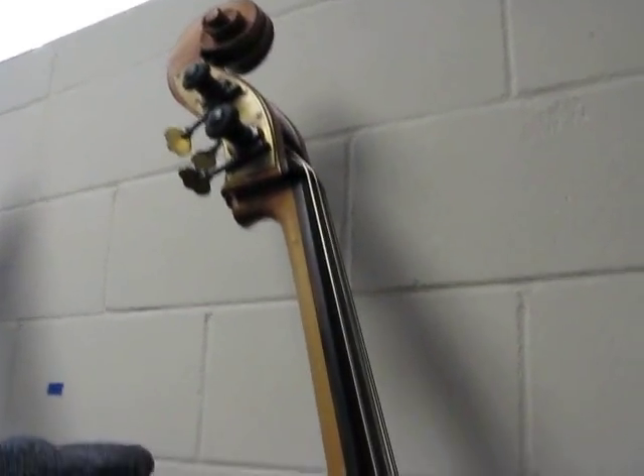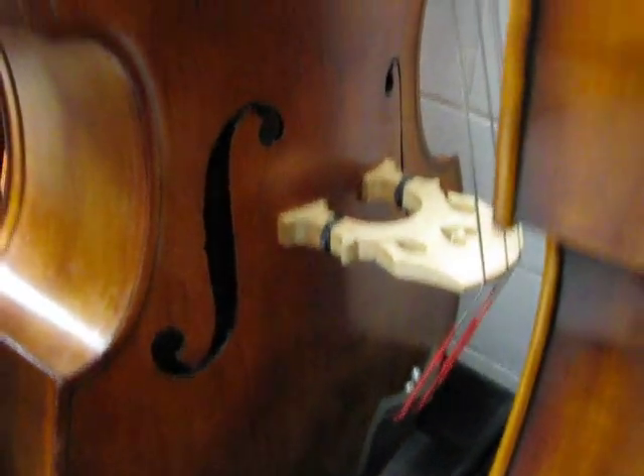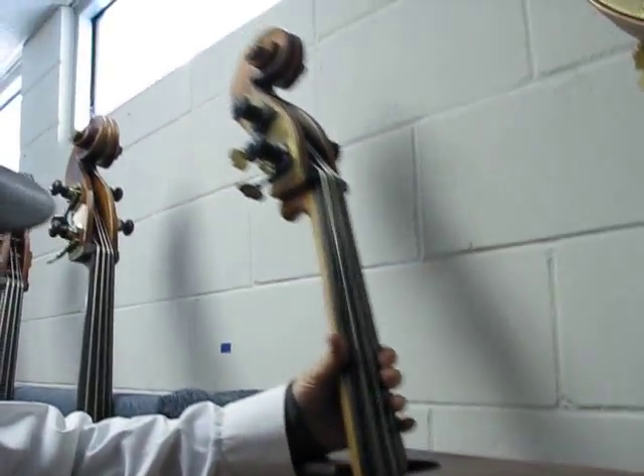On this side of the room: this is a 1920s hybrid bass. It's a carved top, laminated sides and back, flat back. This has been Czechoslovakia. Spirocore medium strings. Nice bass.